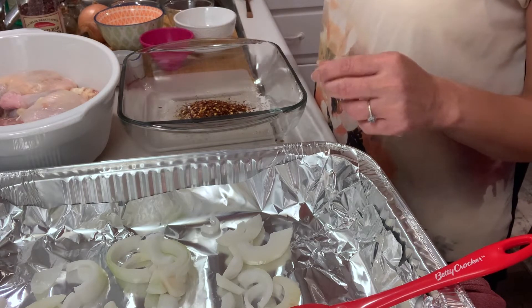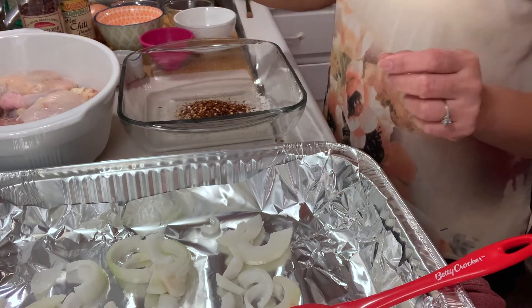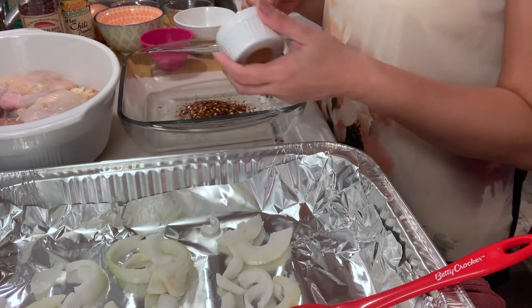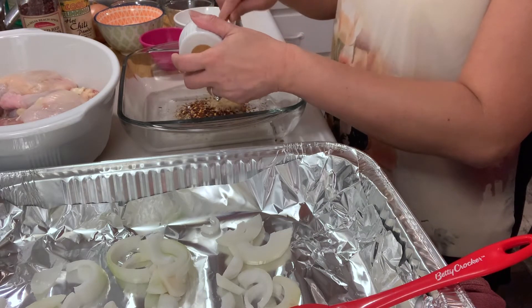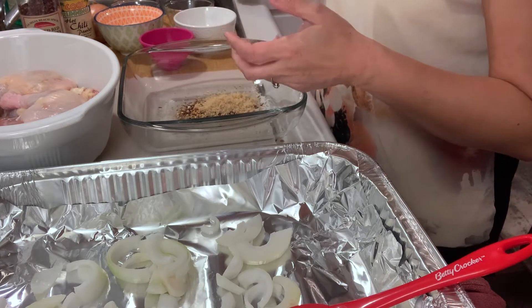If you don't have the pepper flakes you can also use chili powder, or even ground pepper — that works too. And I'm going to add one tablespoon of brown sugar so that it will have a bit of sweetness in our recipe.